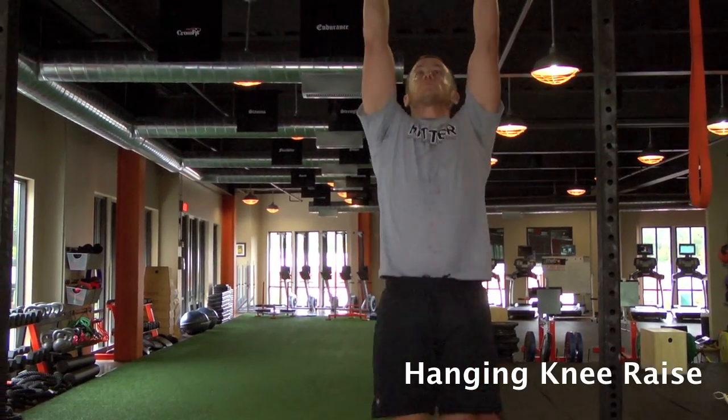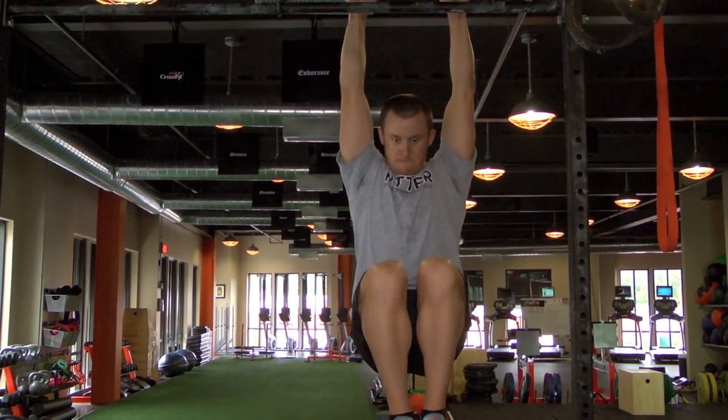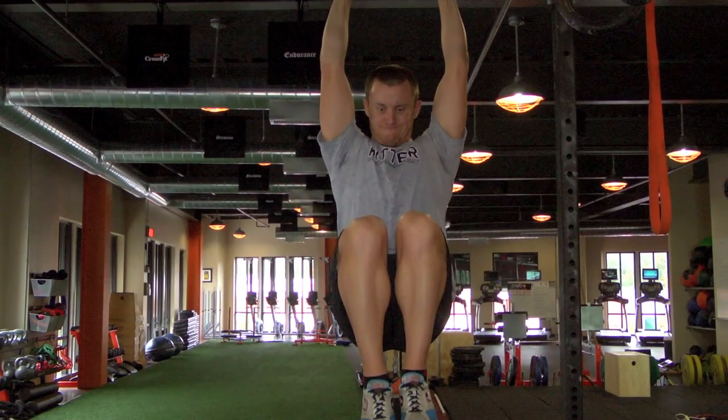Palms facing away from you, you're going to grab the bar, hang in this position and then slowly raise the knees up in a controlled manner. You want to make sure you're not swinging back and forth, and also it's important to make sure you get the knees all the way up past where your hip would be.